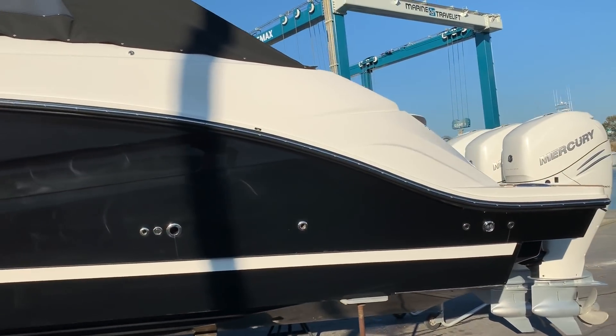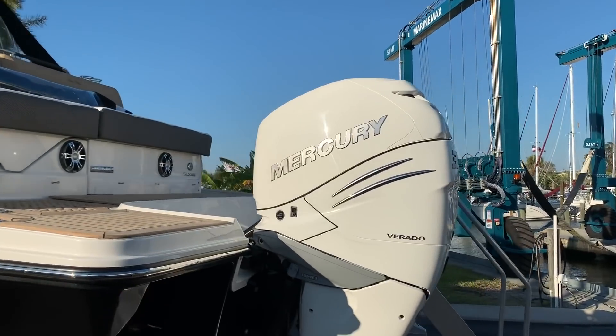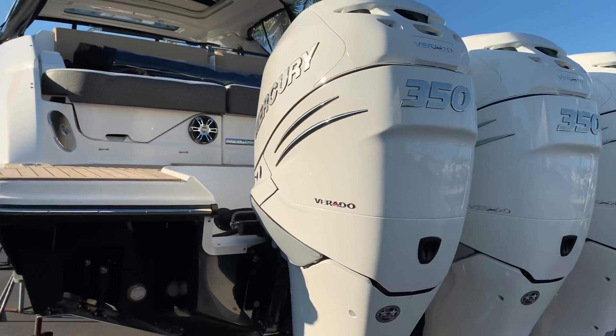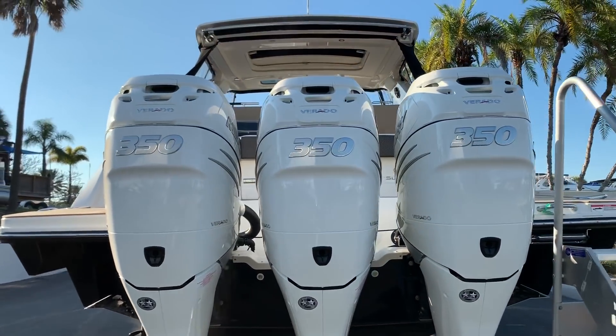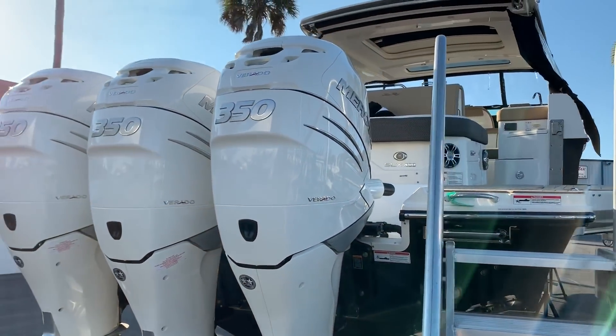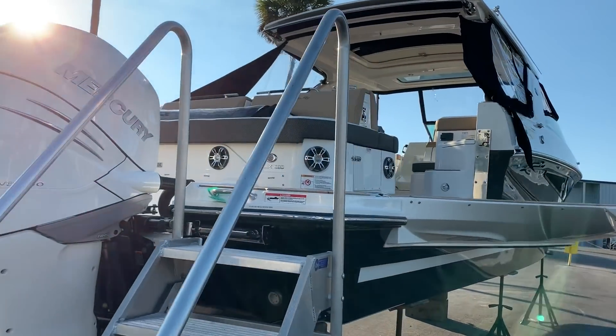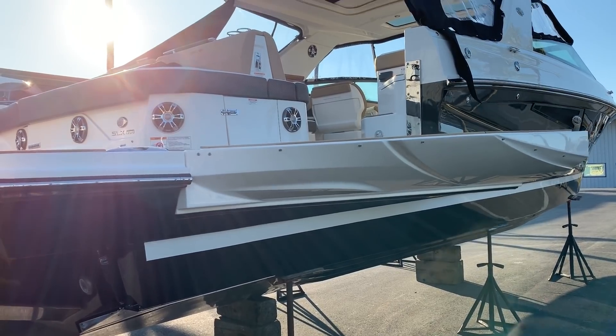As you can see, we've got the black gel coat right here. She's powered with the triple 350 Verados — the horsepower to weight ratio is awesome on these. This boat first came out in a stern drive version, but here on the west coast of Florida we really like the outboards. Over here, that's your swim platform that hydraulically goes up.